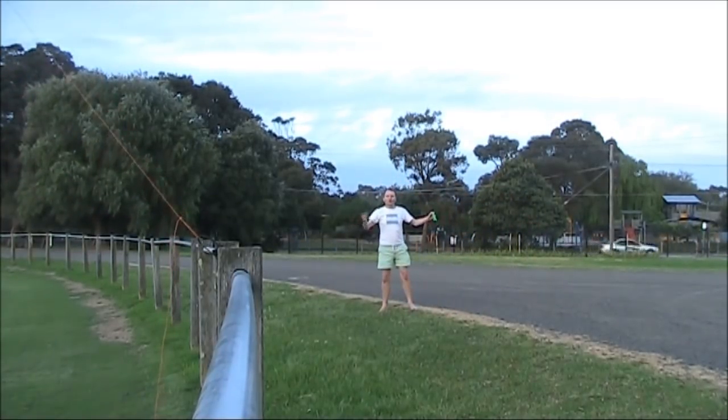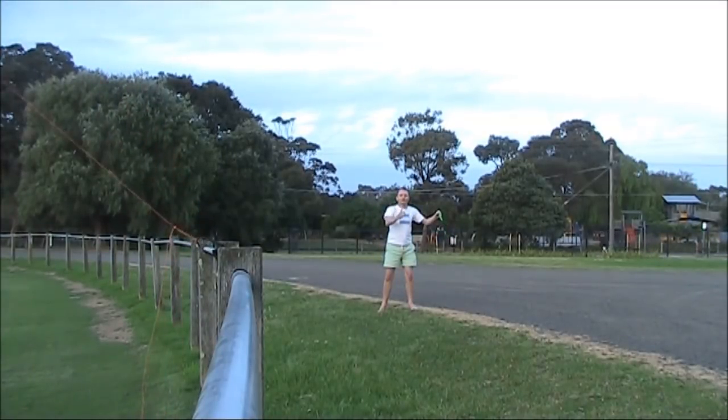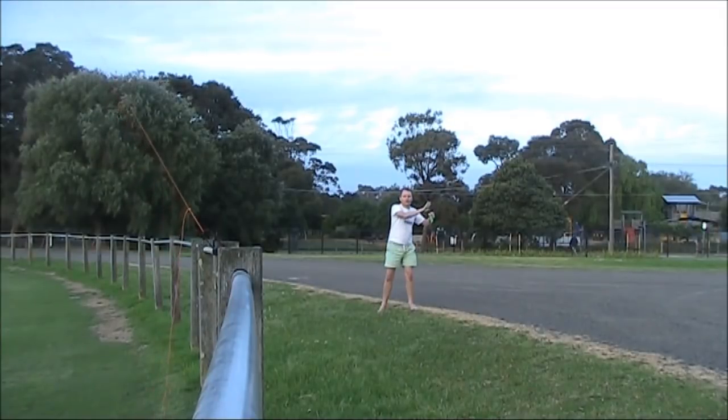It's desirable to keep the antenna as vertical as possible. To do that, it's best to walk into the wind controlling the string.